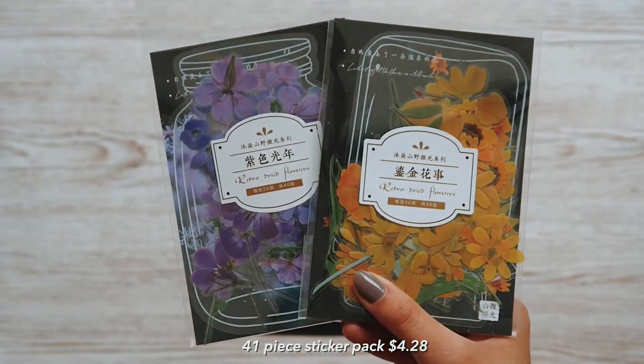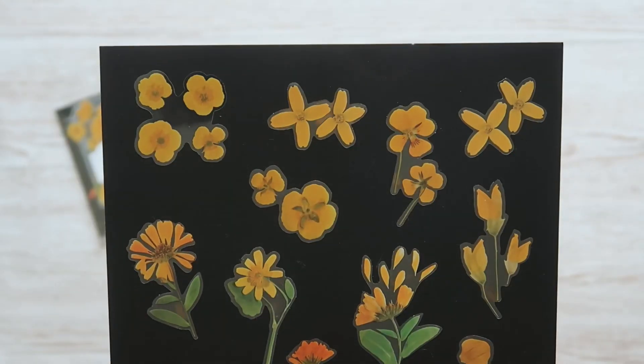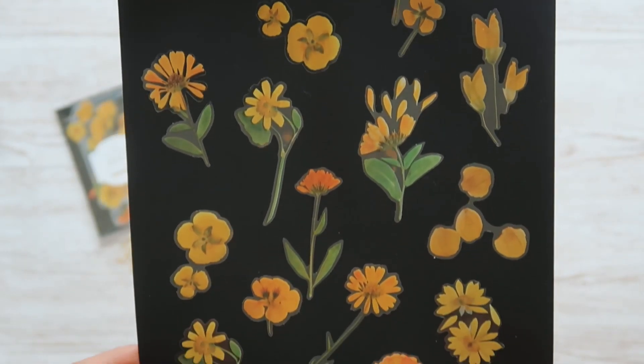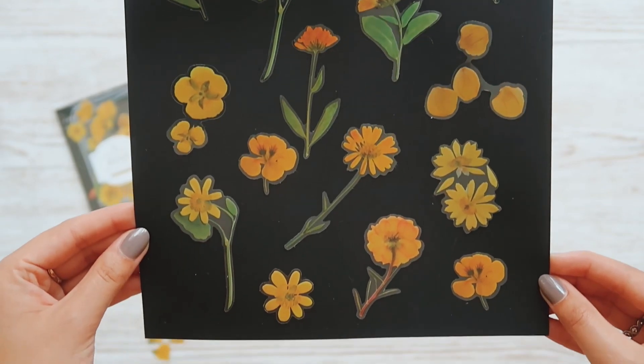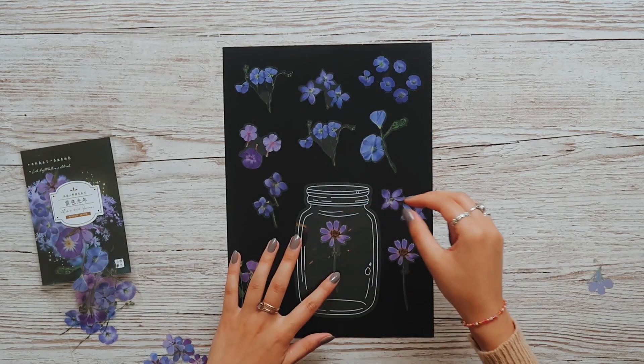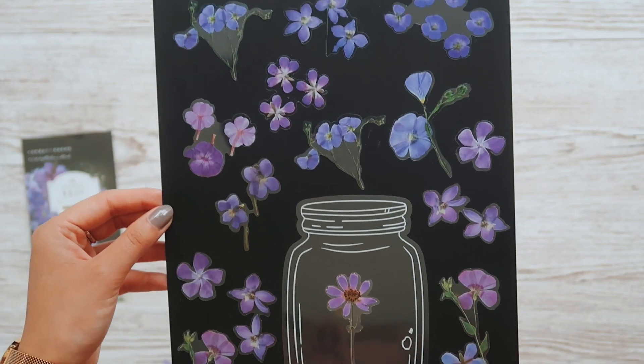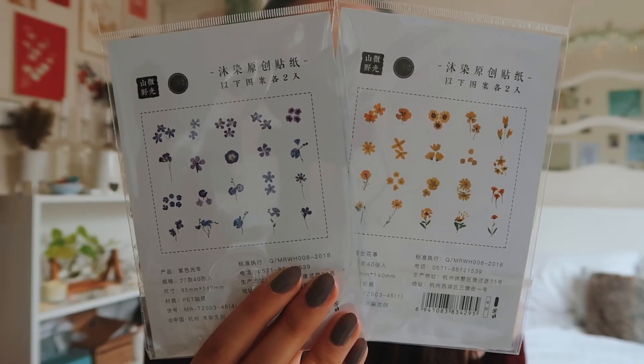For stickers, I got loads from her website, but the ones I really like are these retro dried flowers. I thought they would be perfect not just for scrapbooking but also bullet journals. They look like real life flowers. I've already got white flower stickers so I wanted a bit of colour - if I've got some purple pictures, I can add these purple stickers, or if I'm doing a yellow page, these ones are perfect.